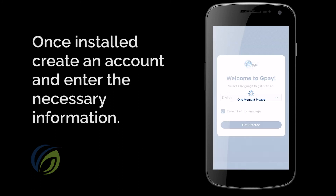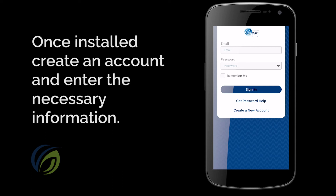After putting in some personal information and funds, you're ready to start operating laundry machines from your phone.